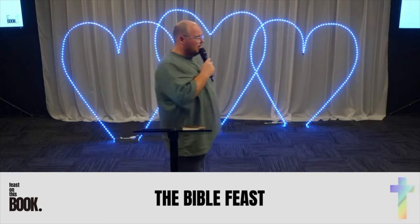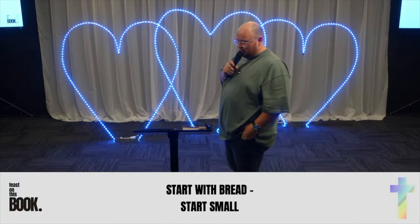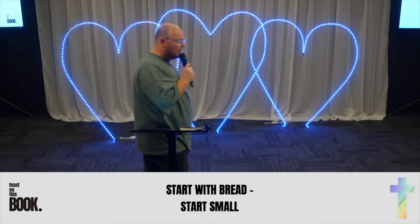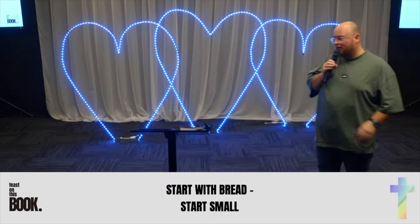Firstly, we're going to start with bread. I don't know about you, but I really like garlic bread. The key to a great feast is an entree, and I reckon it's garlic bread — sometimes cheesy garlic bread.